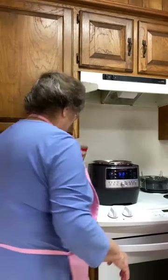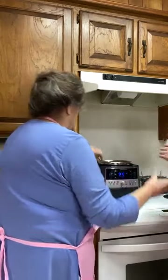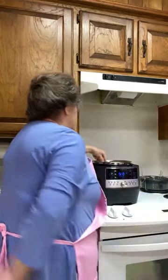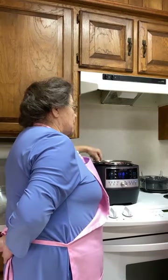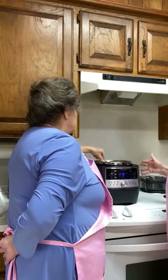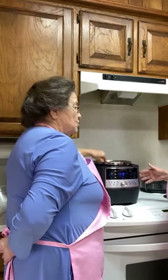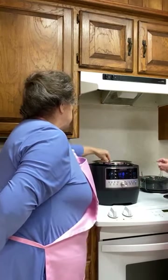I usually just swish it around. Then I just take a whisk. Now this is already salted — I do have salt in the broth, but we'll taste it. It's probably going to need some more salt. We're going to put some of this good pepper in it.